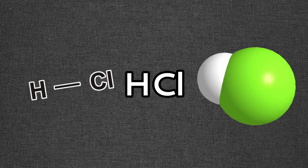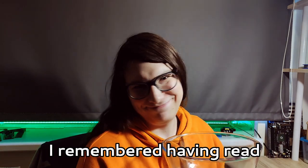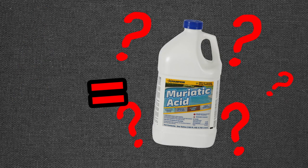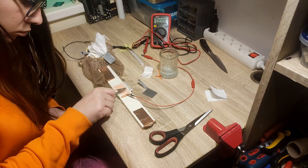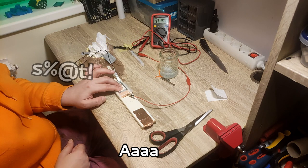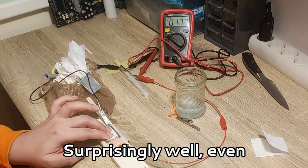But then I remembered hydrochloric acid! But instead of regurgitating my own stomach acid, I remembered having read that putting vinegar and salt together supposedly creates some hydrochloric acid. So I figured if vinegar works, then probably citric acid also works. And up to load? Oh shit! And it does! Kinda high actually. Surprisingly well, even.